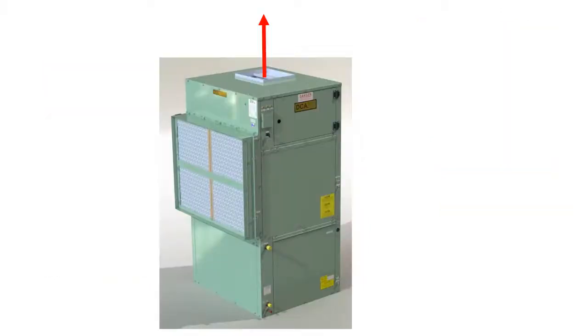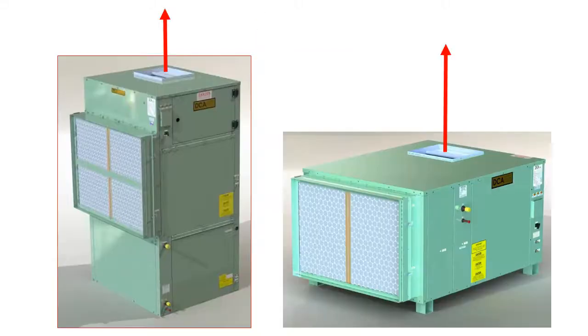Consider your alternatives. In some cases, a vertical unit may seem to be a good choice, but limited headroom may make a horizontal unit with vertical discharge a better choice.